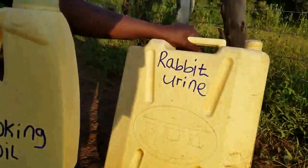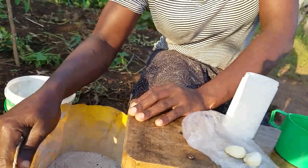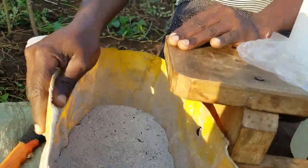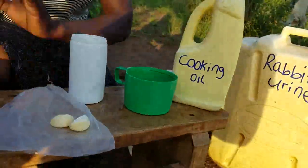So today what do we have? We have rabbit urine as I've shown you. Right here I have vegetable cooking oil. Then right here I have ash — I've made a video for you about why I don't pour any ash at the farm. So today those are the things we are going to mix with some garlic to make a pesticide.